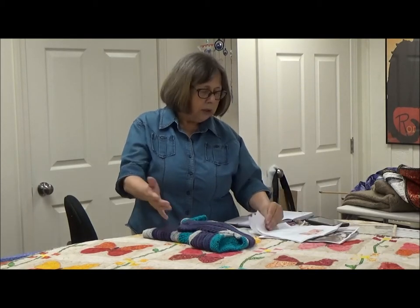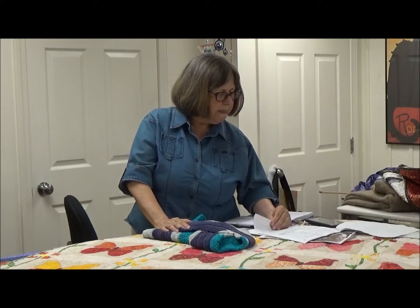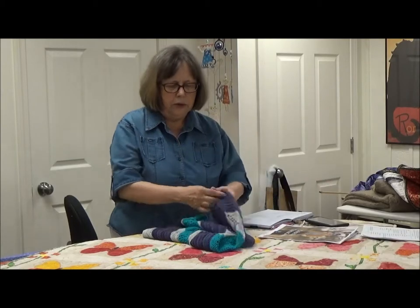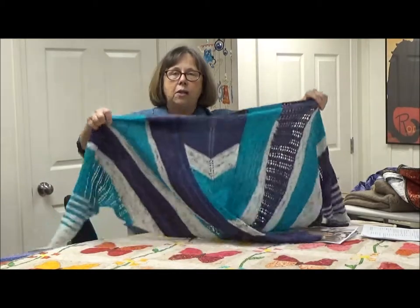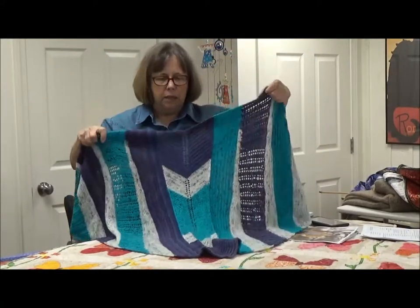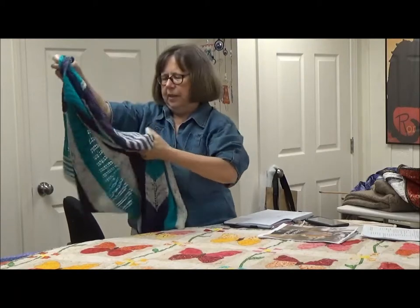In January of this year I participated in what was called the Twin It Up — a mystery knit-along with the Cozy Up Knits sisters. Their YouTube channel is Cozy Up Knits; it's four sisters from Grand Prairie, Alberta, Canada, and they're just delightful. That first project was a mystery knit-along and it turned out to be a shawl. Here it is — I really like it. It was a real fun project. You can find it on Ravelry under Cozy Up Knits, it's called Twin It Up.